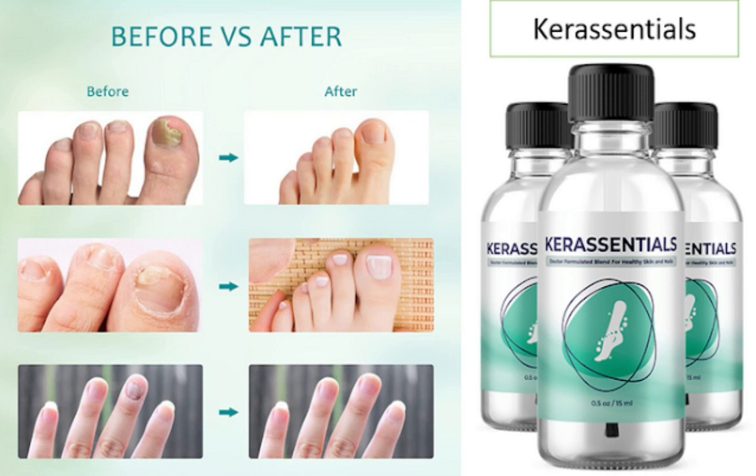The first thing you need to know about Care Essentials is: be careful with the website you're going to buy Care Essentials from, because Care Essentials is only sold on the official website. To help you, I left the link to the official website down below in the description of this video.